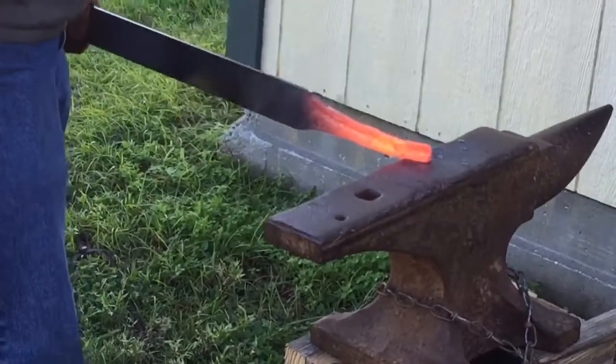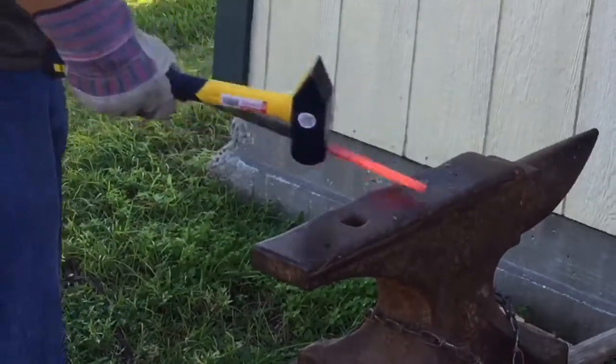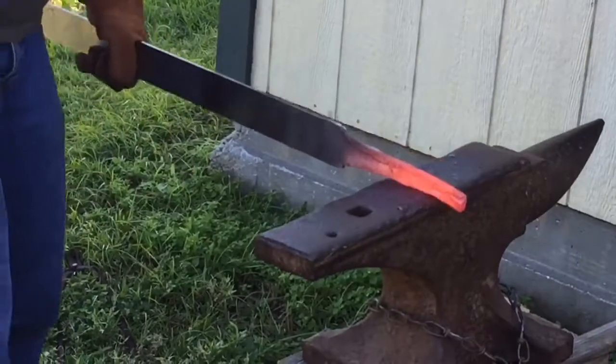At this point we are forging out the tang. When you're doing this, remember to keep even strikes on both sides. You can do this by counting.